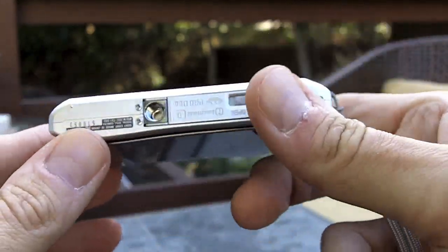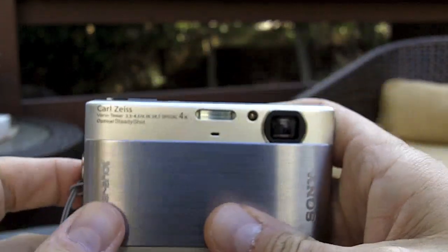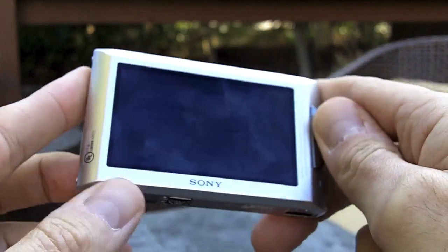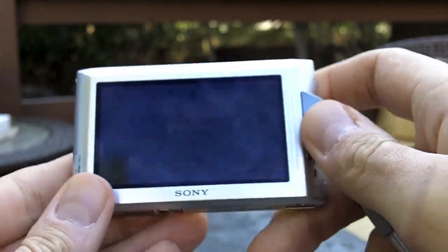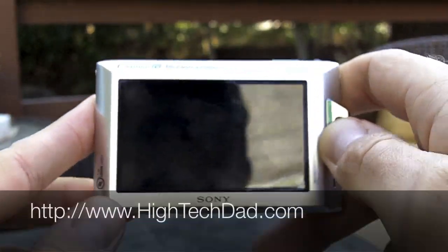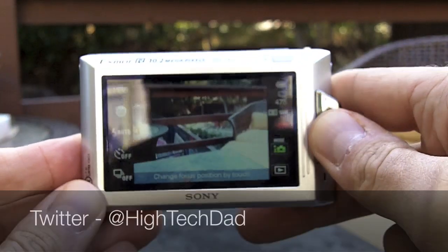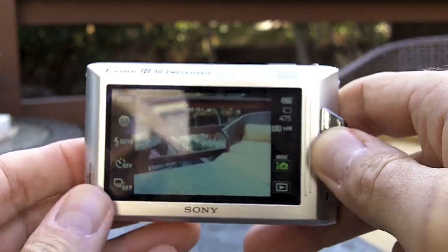Overall, pretty good camera. The price point isn't too bad — it's a little over $300. I like it in terms of its portability and how easy it is to use. You can read more about this camera and see other Sony gear at my blog, www.hightechdad.com. You can also follow me on Twitter at HighTechDad and check back later for more product reviews. Thanks a lot.